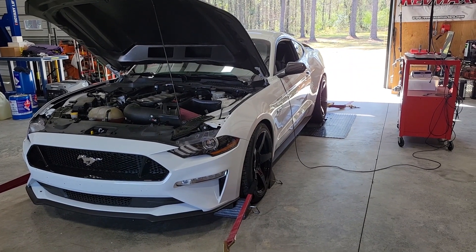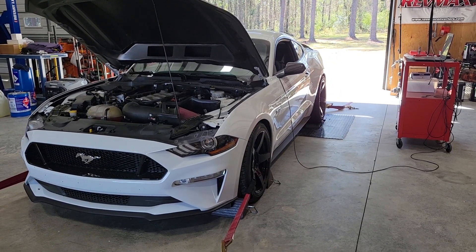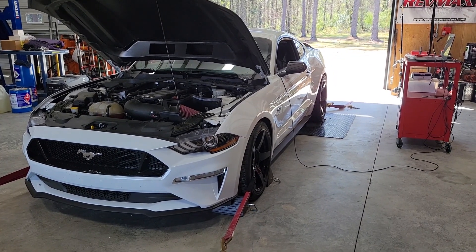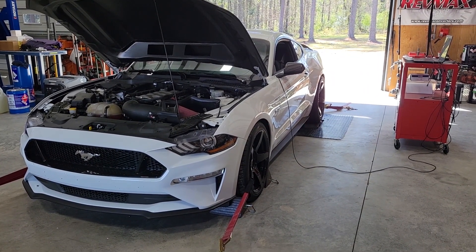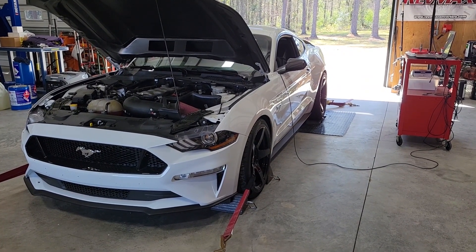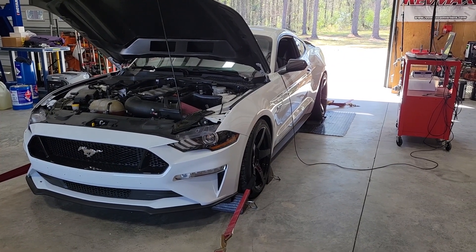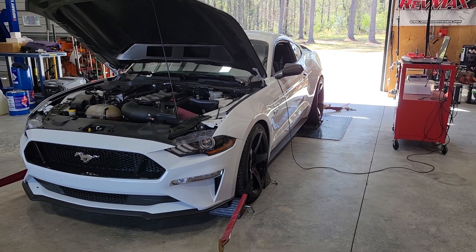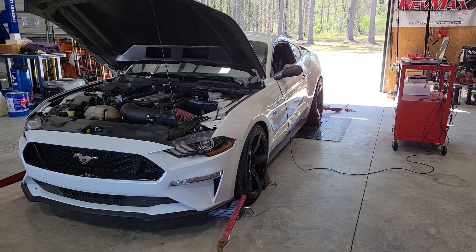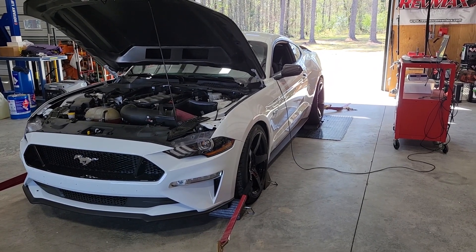Hey guys, this is Ray with DRP Motorsports. Welcome back to the shop. Today we have Mr. Mike's 2019 Mustang GT here on the chassis dyno. He brought it in for a custom dyno tune. He already has one of our HP Tuners RTDs on the car with our base 93 tune. He's got a JLT cold air and some long tube headers — your basic bolt-ons. We're going to make a pull on 93, then switch it over to E85 and see what it does. Let's get to it.